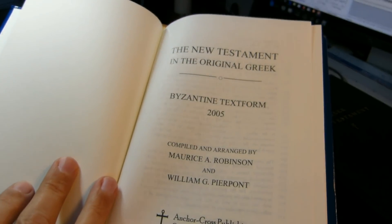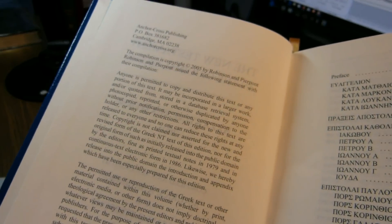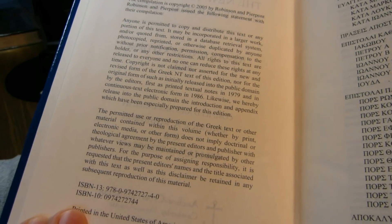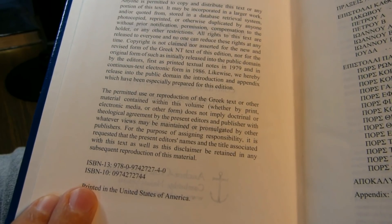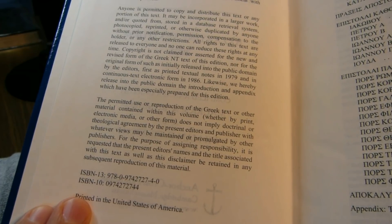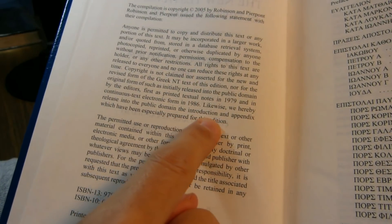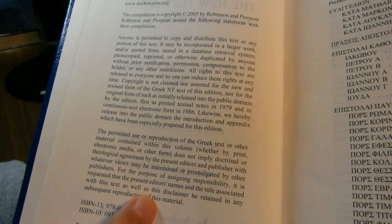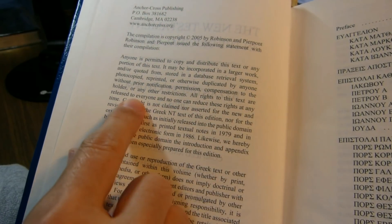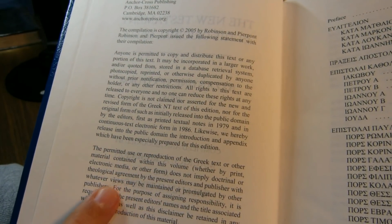The book has a traditional hardback binding with no vinyl, as you would find in the Tyndale House Greek New Testament. The copyright belongs to Robinson and Pierpont, but they've essentially placed it in the public domain. They release into the public domain the introduction and the appendix, which were especially prepared for this edition. All rights to this text are released to everyone, and no one can reduce these rights at any time.